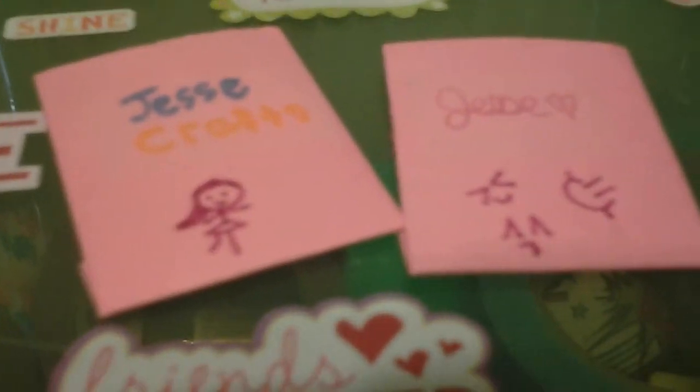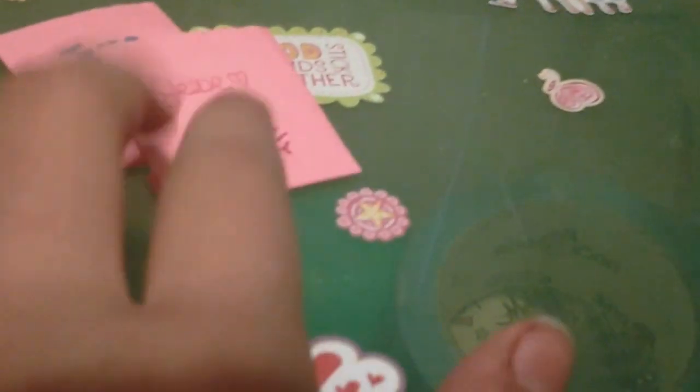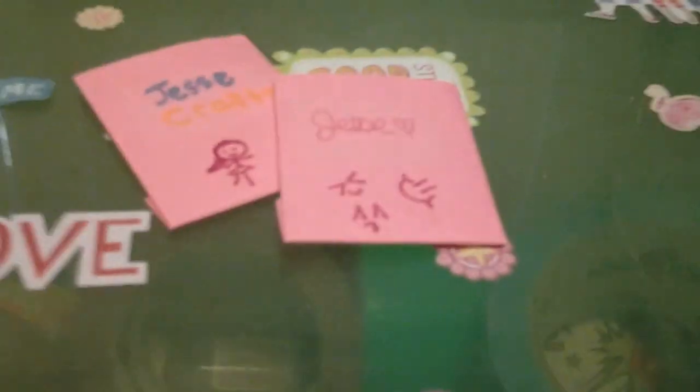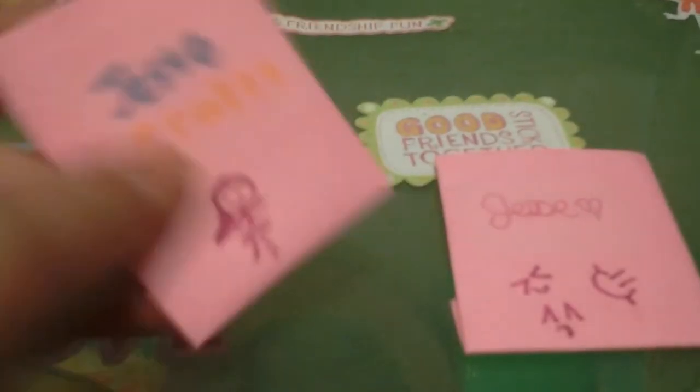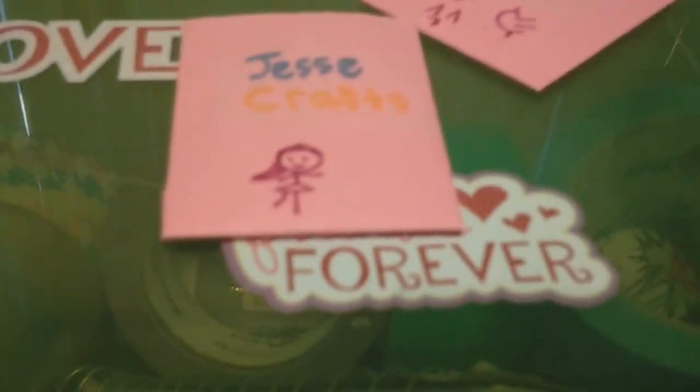Hey guys, today I'm going to be showing you how to make these super cute kawaii bags. I'm not really sure what I'm going to call these yet — I think I'm just going to call them kawaii bags. I didn't get this idea from anybody, but I feel like I've heard it from somewhere, so if you know who originally made this idea for bags, comment down below and tell me.